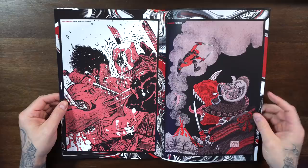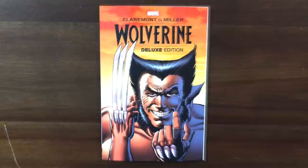There's a nice variant gallery in the back — a Ryan Stegman cover, a Stan Sakai cover that looks cool, and a Salvador Larroca cover as well.